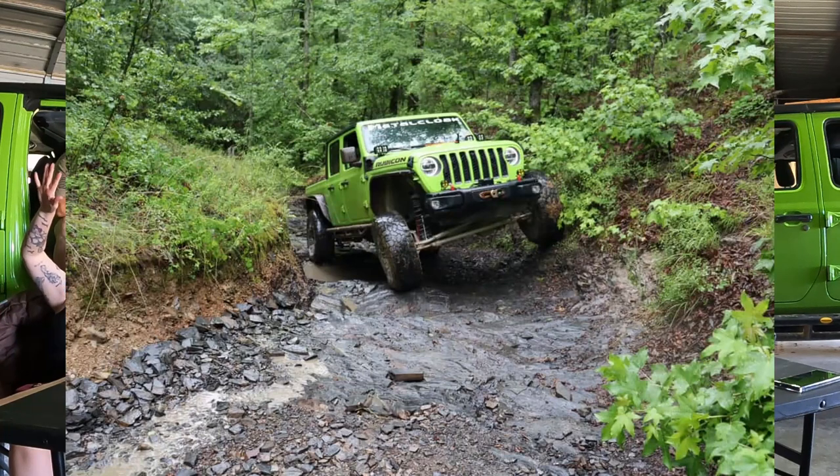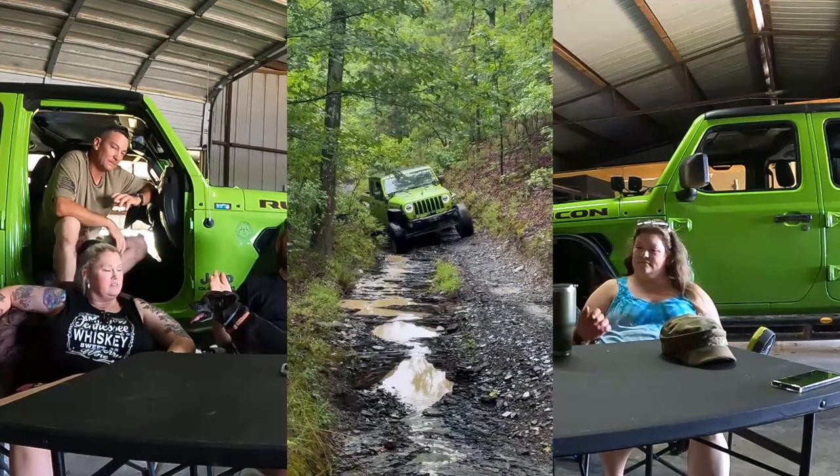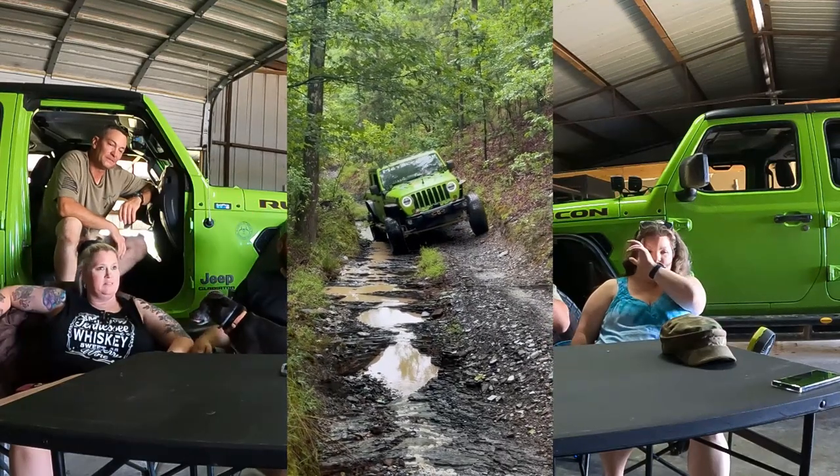Coming out of that turn just before the last little climb at the end, my axle looked like it was headed for the side of the trail while the rest of me was headed up the trail. Even that most complicated part of the trail is only about 100 to 150 yards at best, but there is so much off-camber angle — it was a really fun trail.